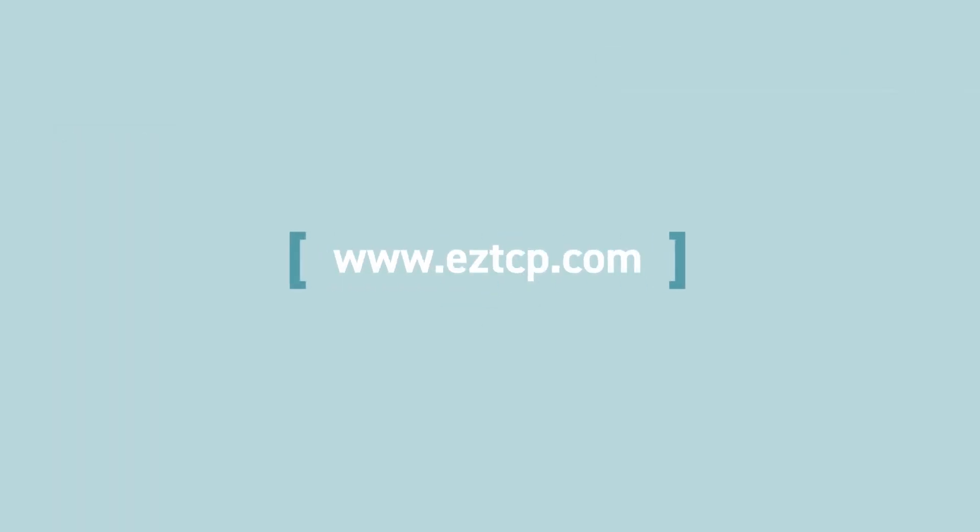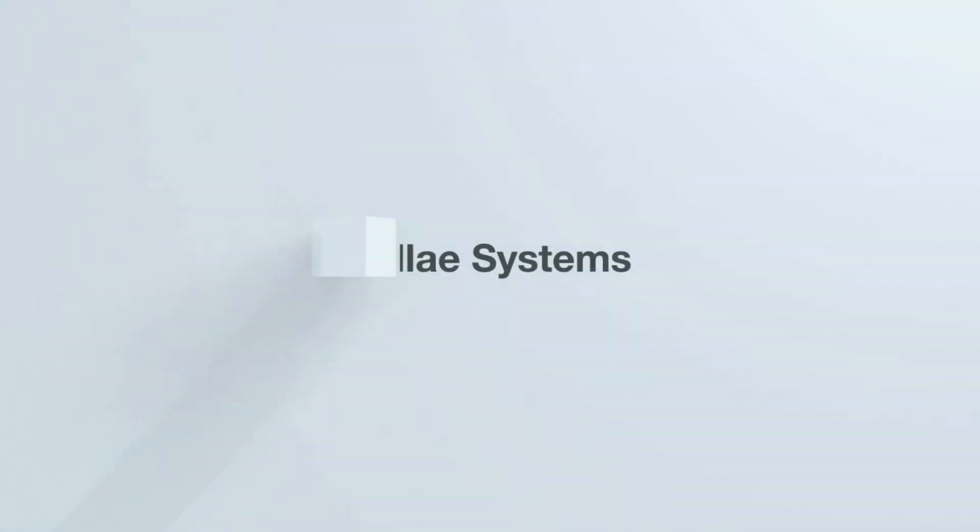For detailed information, please visit EasyTCP.com. Thank you!